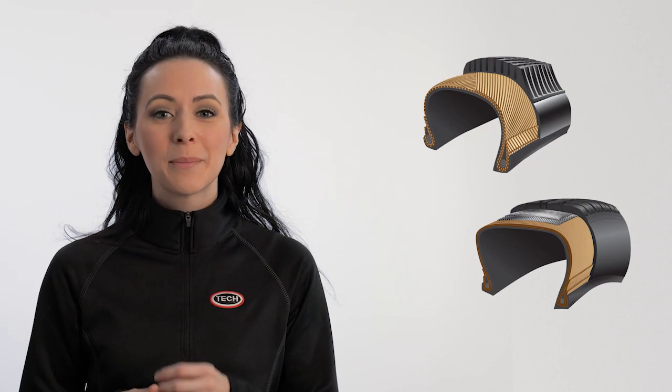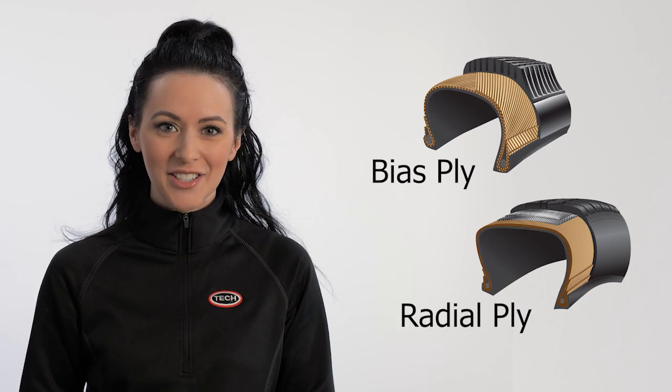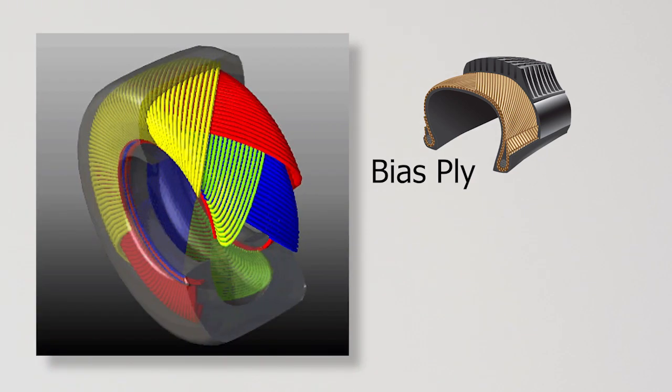Currently there are two types of tires in production: bias and radial ply tires. Bias ply tires have body plies wrapping around one bead and run diagonally across the tire before wrapping around the opposite bead. There are always at least two layers of body plies wrapping around the tire in alternating directions. As more layers are added to the side walls, the rigidity of these walls strengthens.